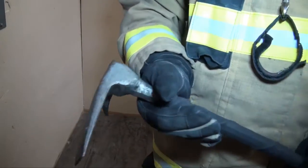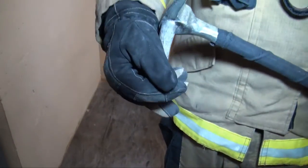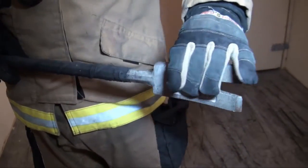I'm just going to go over the basic anatomy of the tool real quick. This is the adze end of the tool. This is the pike end of the tool. These are considered the shoulders of the tool, and this is the crotch of the tool.